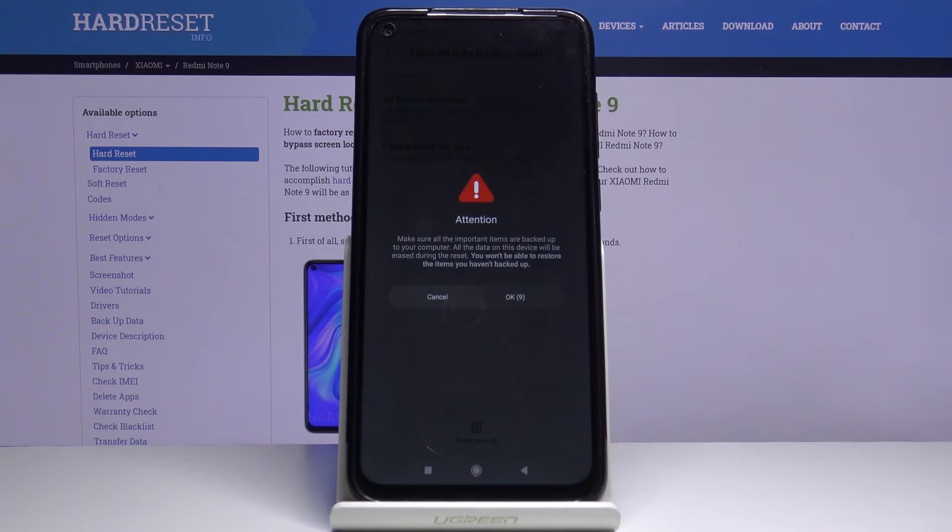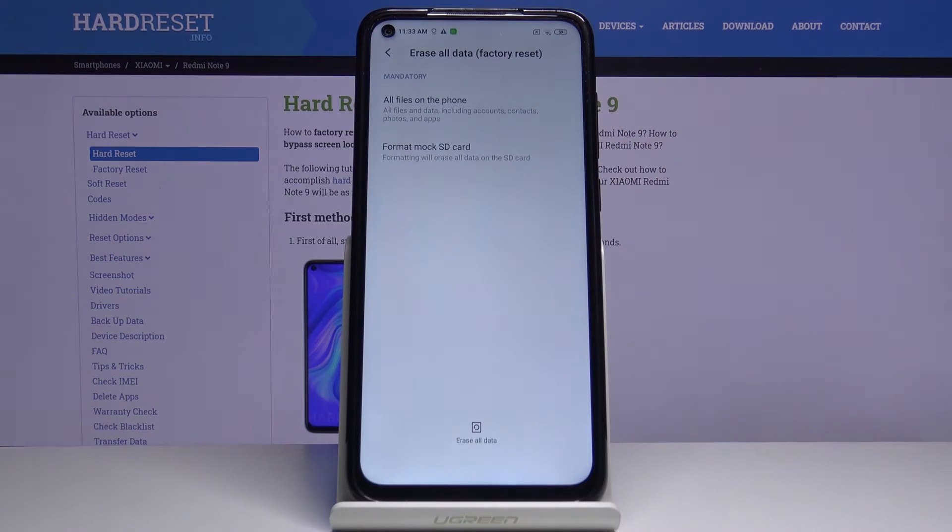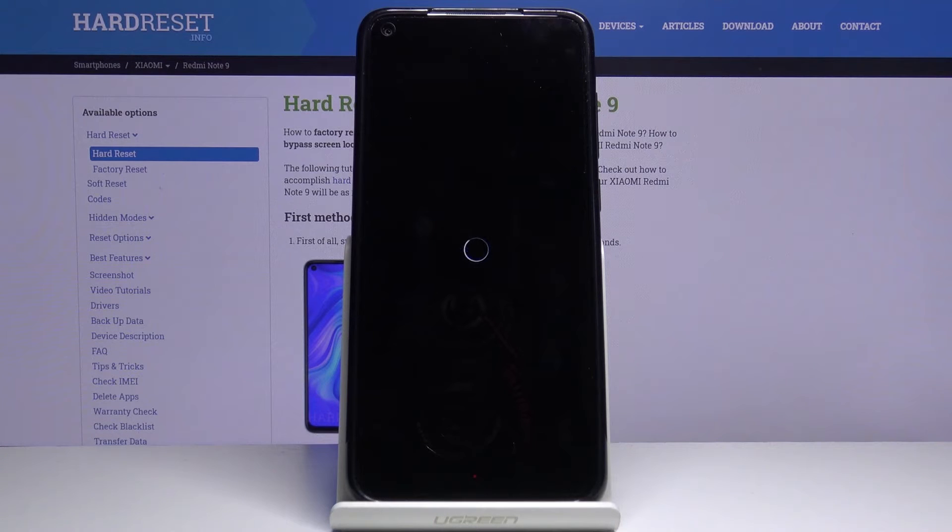Again, wait 10 seconds and tap OK. And now we need to wait until the process is complete.